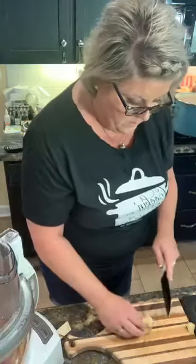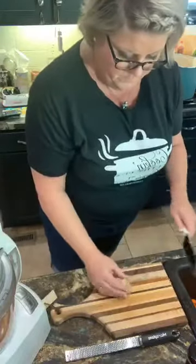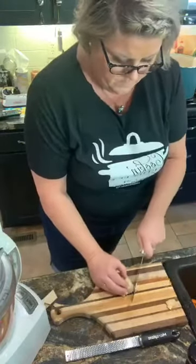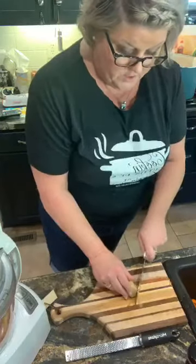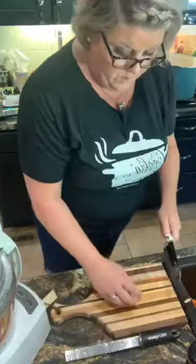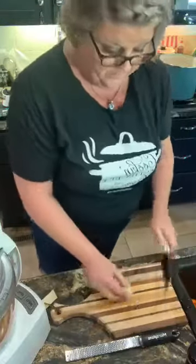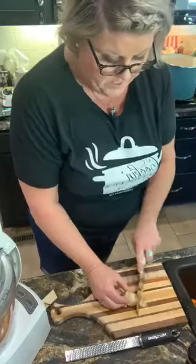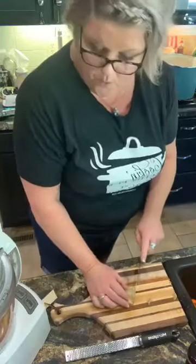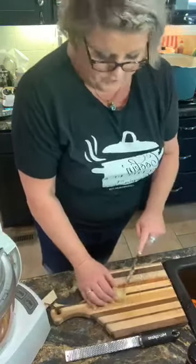I'm just peeling my ginger — let me see if y'all can see — I am peeling my ginger. Tomato jam is a little different. It's a salsa consistency. It's great on a biscuit with country ham or sausage, or just plain. You're gonna need two pounds of ripe tomatoes, three-fourths cup of brown sugar, some fresh ginger, and cinnamon.